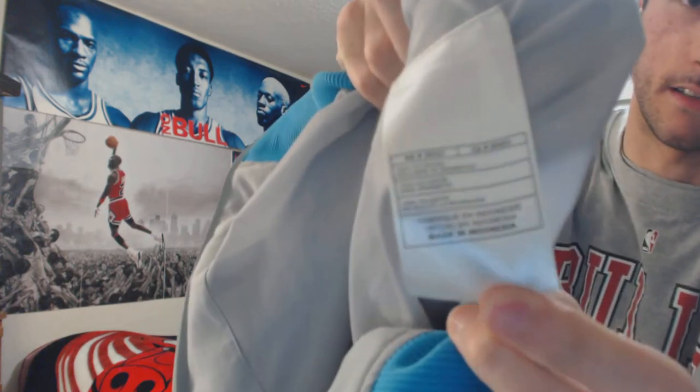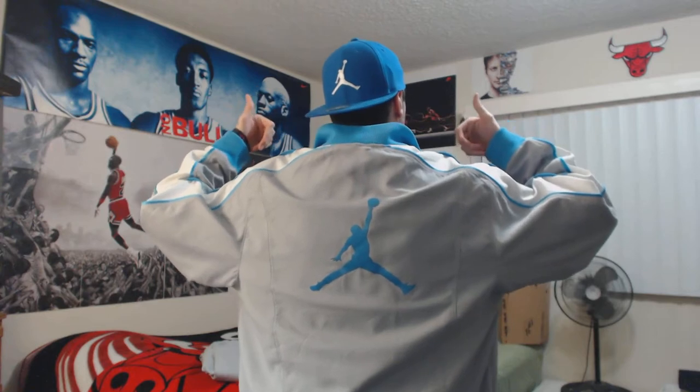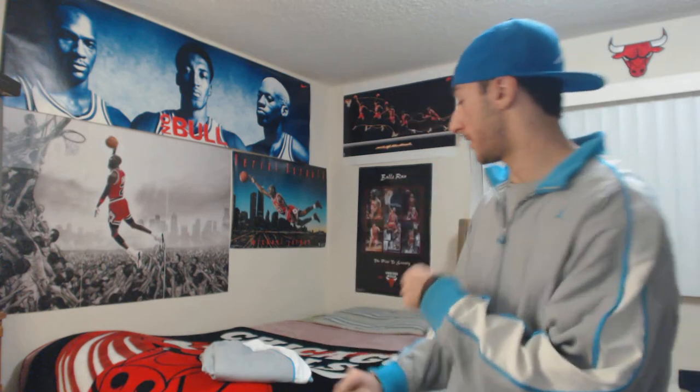Sorry about the slight delay — I'm trying to get these in perfect positioning. Let's try it on. I saved the best part of the jacket for last: right there, the big Jumpman in kind of a blue color. This shade of blue is my favorite ever — no other shade of blue tops it.